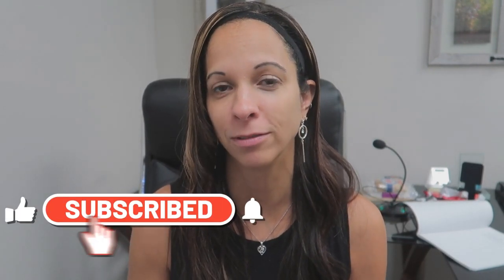Hey guys, it's Vonnie from Mrs. Mom's Homeschool. Welcome to my channel. If you're new here, I'm a homeschooling mom since 2012 and I make videos to help you on your homeschooling journey and to take the stress out of homeschooling for you.